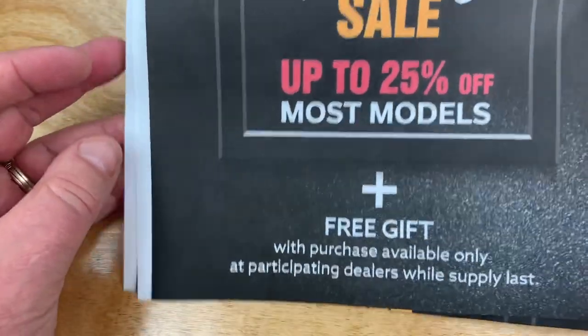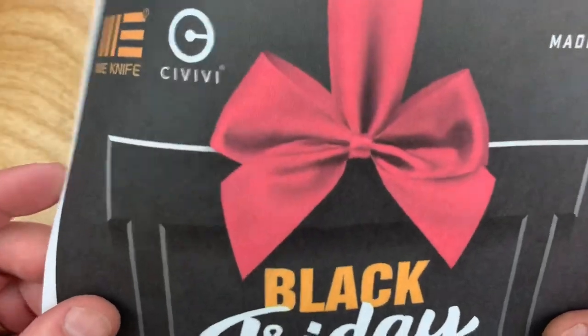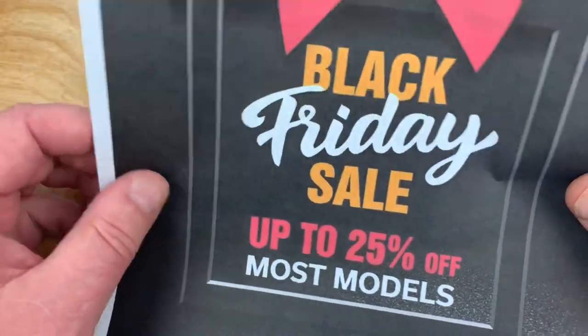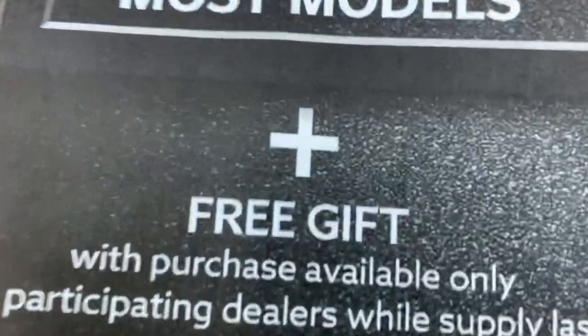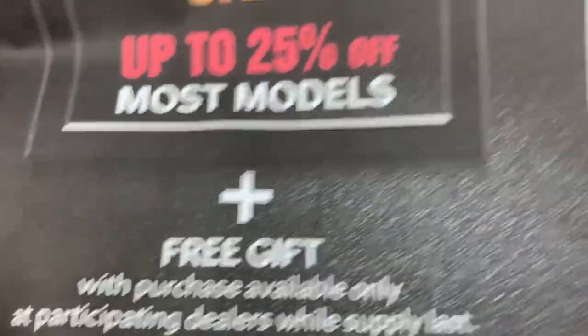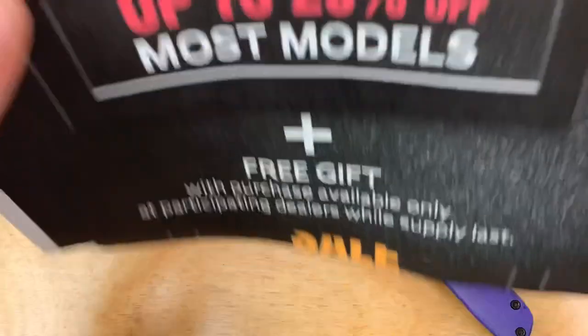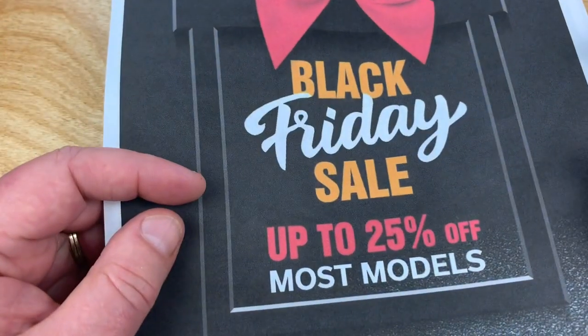Pay attention to what's going on with We Knife / Civivi right now on Black Friday — and so this will date this video. There's a free gift going on. It goes through December 17th, I believe.